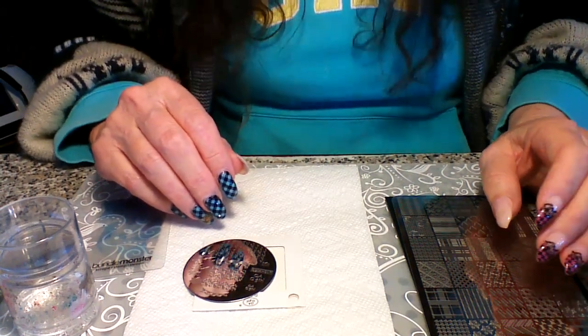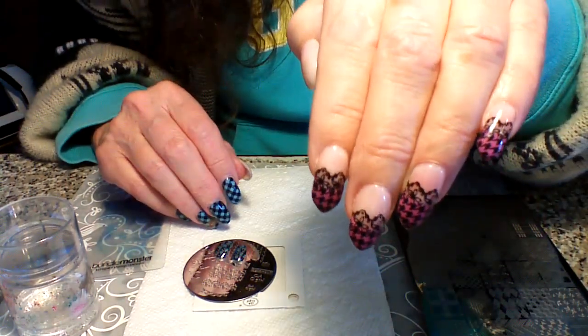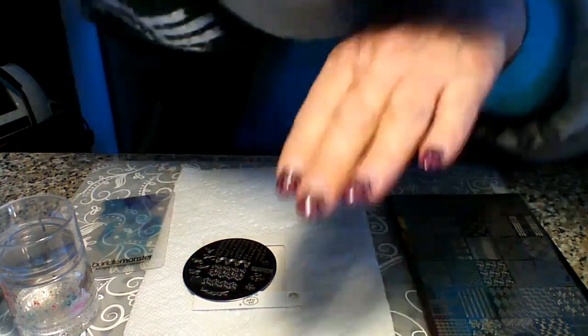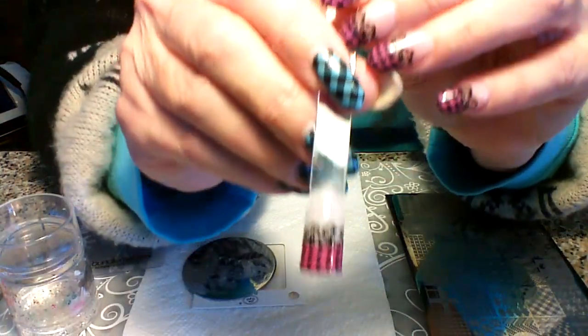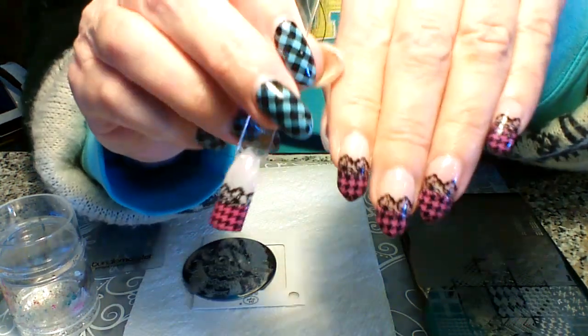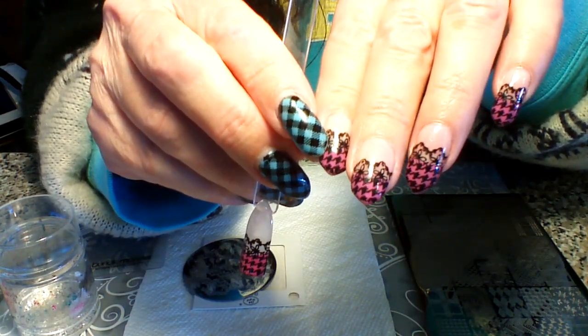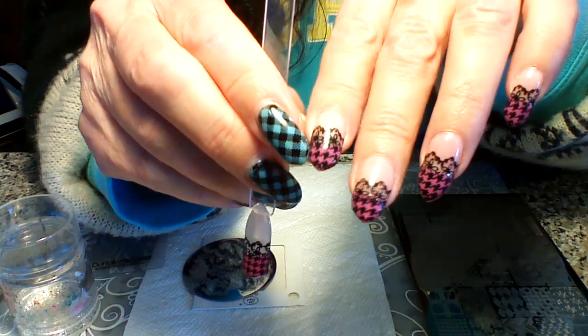Hi girls. So today we're going to do this mani here. I call it the sexy houndstooth mani. So I have a sample right here that I did. Now this one here I did with a gel — True Gel, Easy Flow True Gel polish color.